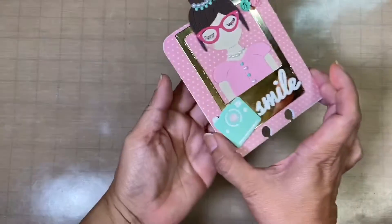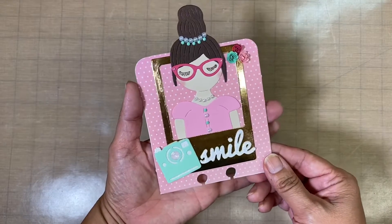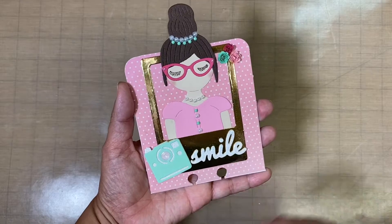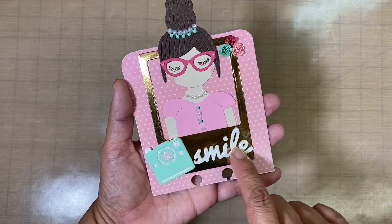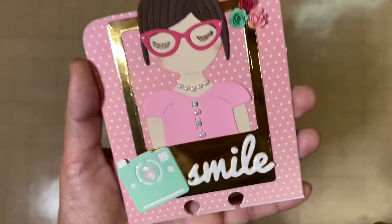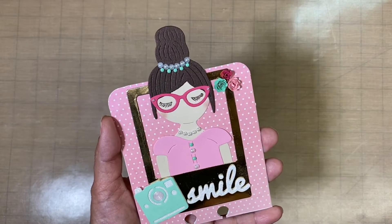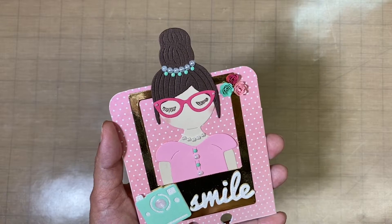Here is my memory dex card. What I did is I went in with a die that I got and I created a picture frame. Here is the camera and it says the word 'smile,' and this is in glitter — glitter cardstock. This little beauty I just got this die not too long ago, so I've been playing with her and I really love the way she turned out.